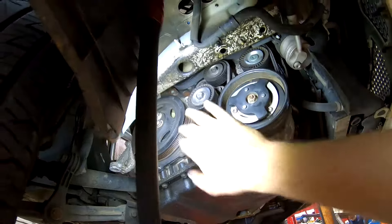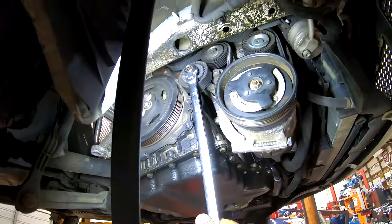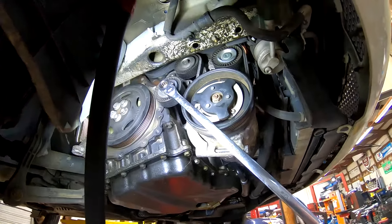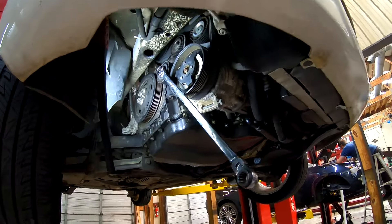This other one is stupid easy — round pull, and there you go. Move that one and that's it. You now have all of your belts changed. Congratulations, thank you and have a good day.